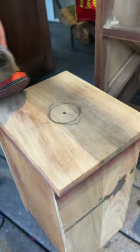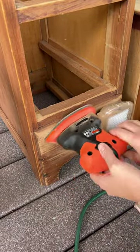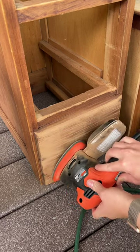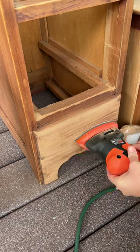Overall, the Black & Decker Mouse Sander combines convenience, precision, and performance in a compact package. Whether you're working on a DIY project or a professional job, this tool proves to be a reliable companion helping you achieve smooth and professional-looking finishes, and I highly recommend it.